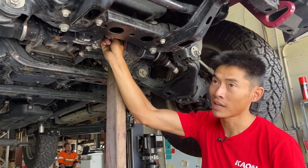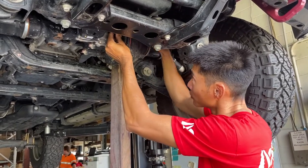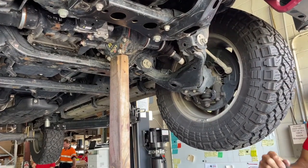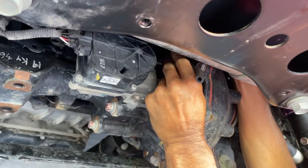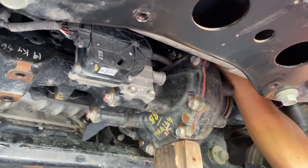When you drop the diff, we need to replace the factory hose with the supplied longer hose. Just remove it from here and up the top. Use the supplied hose — it goes back in through the top onto the factory line and then back on to the bottom.